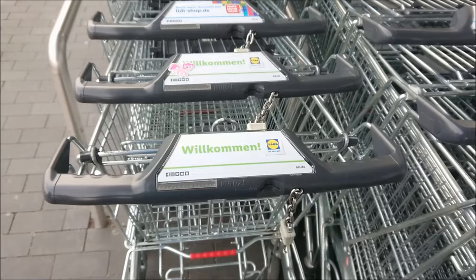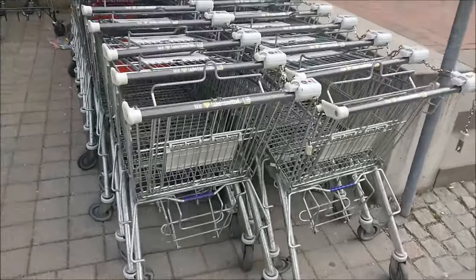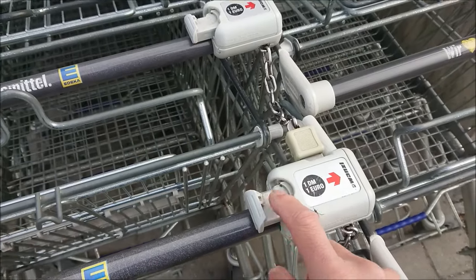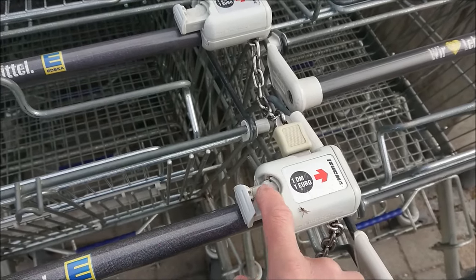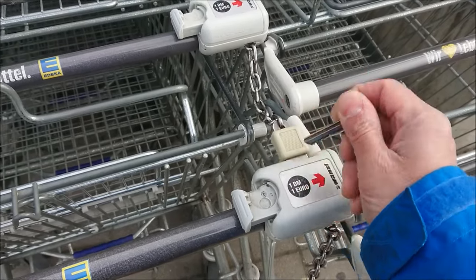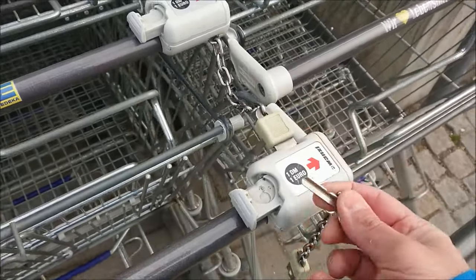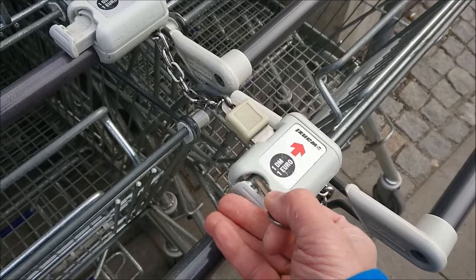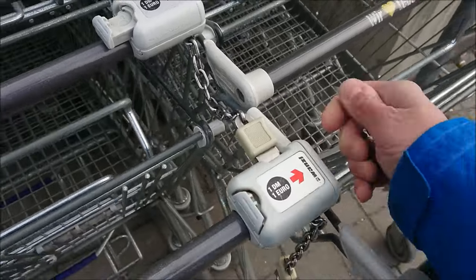Now let's move on to the next type of lock. Here we are at another site and the locking mechanism is different. You can see it's a tray that accepts a coin or plastic token. It doesn't close unless you put in your coin, and there's a little lever around here that needs to be pushed in for the bolt to come out. Use your key — it can be any kind of key. Try to close the tray and then push in the lever and you're done.